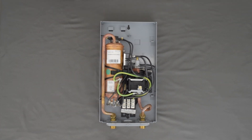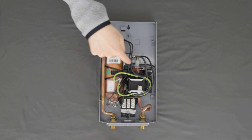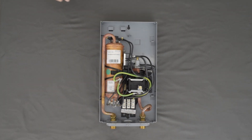We have the copper heating system, safety thermal cutout with manual reset, the flow switch, the wiring block, and cold and hot water connections.